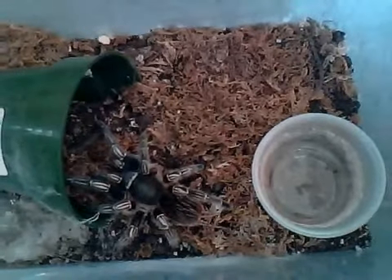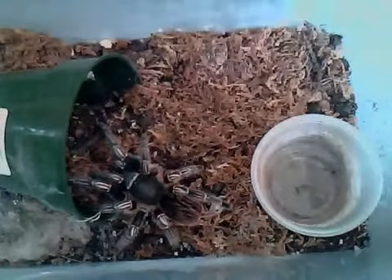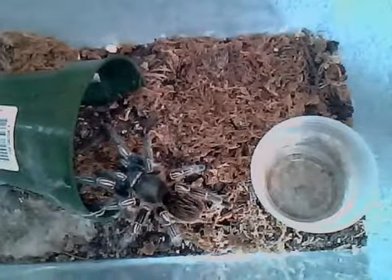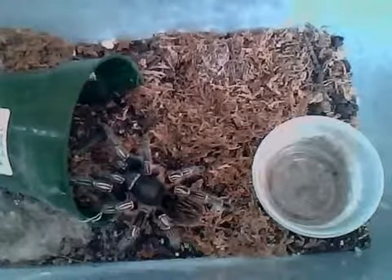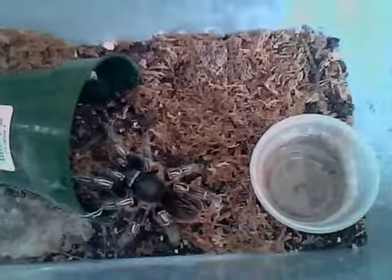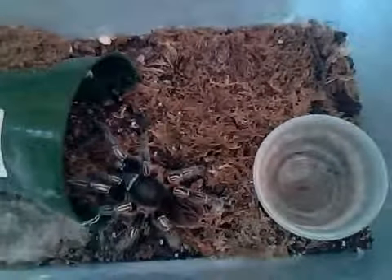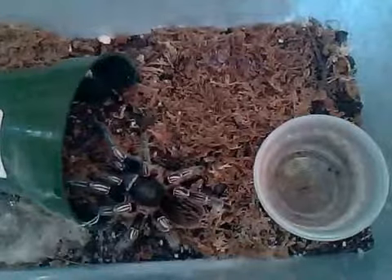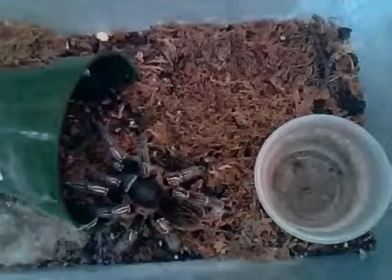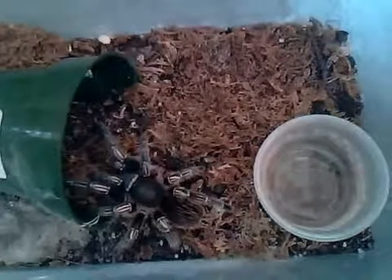What you're looking at here is a four and a half inch female — these are the maximum size growing specimens. There exist three color forms. The one you're looking at is the blue form. There's also a brown form, and what's really hard to come by is the so-called green form, which I have yet to see.